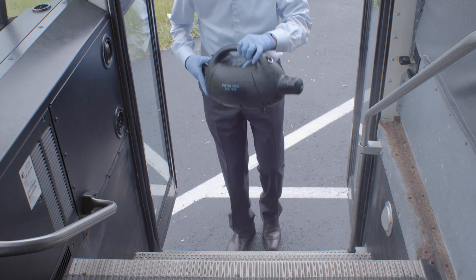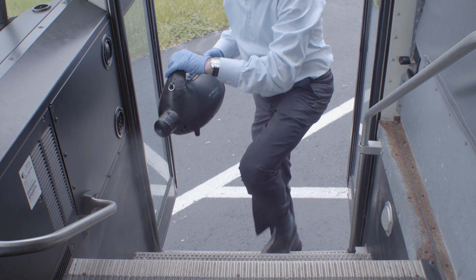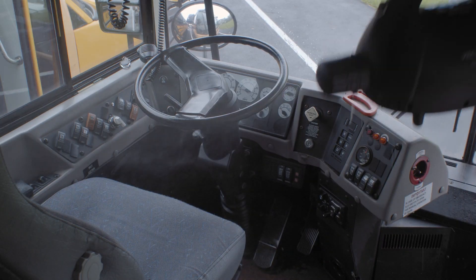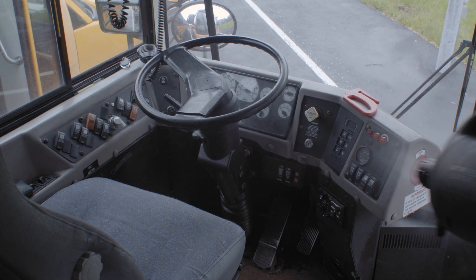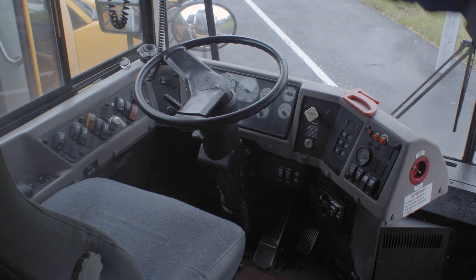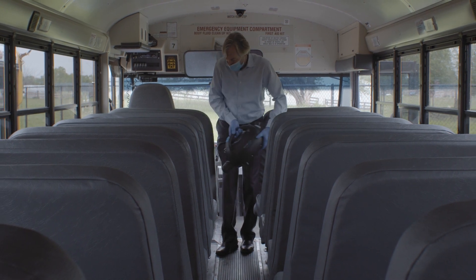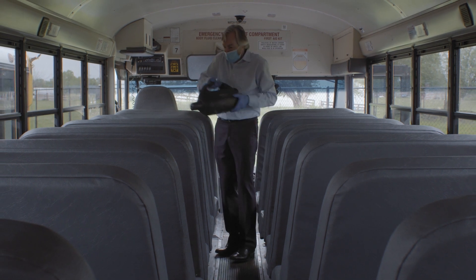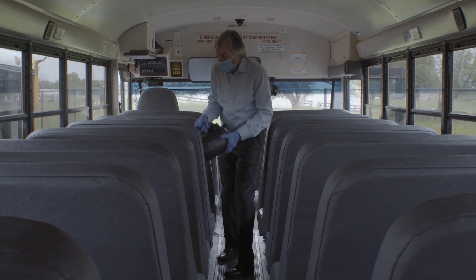As I was really researching hypochlorous, I got excited about its applications — particularly how to use it in areas that might have immediate occupancy. Think of school buses where children are potentially going to be in close contact with one another. The buses need to be sanitized quickly and effectively, and children may come in direct contact with the sanitizing agents. What was so unique about hypochlorous is the fact that it is friendly to people and to food.